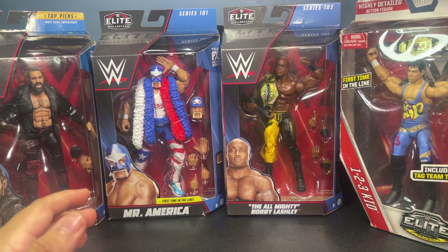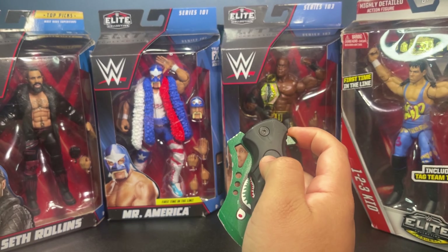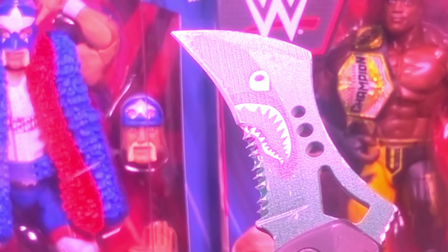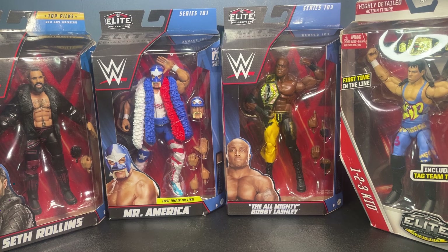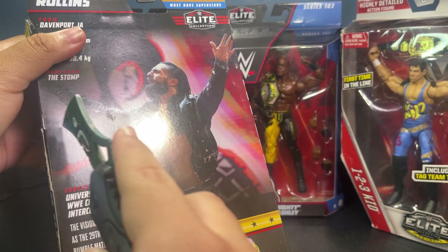Like with every single unboxing on the channel, you guys already know what's going on — trusty babe knife. I'm just gonna go left to right, fast forward as you guys already know how this works. Going ahead and opening up Seth now.